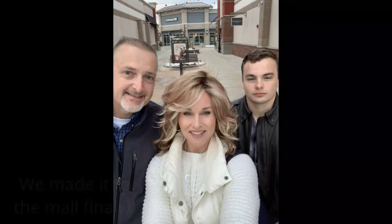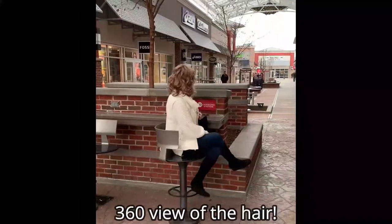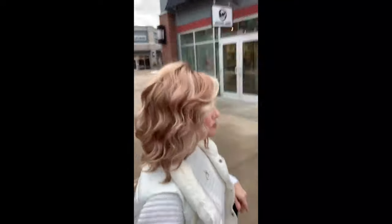I am wearing Mia by Tresselor in the color Mimosa HL. Beautiful hair — we're going to see what it looks like out and about. Have to have my Starbucks — I love their flat white.